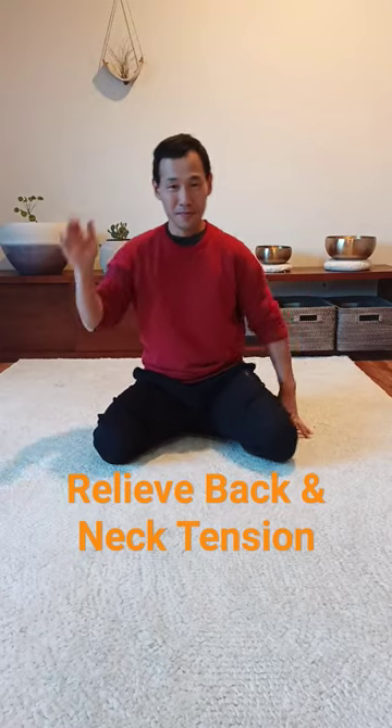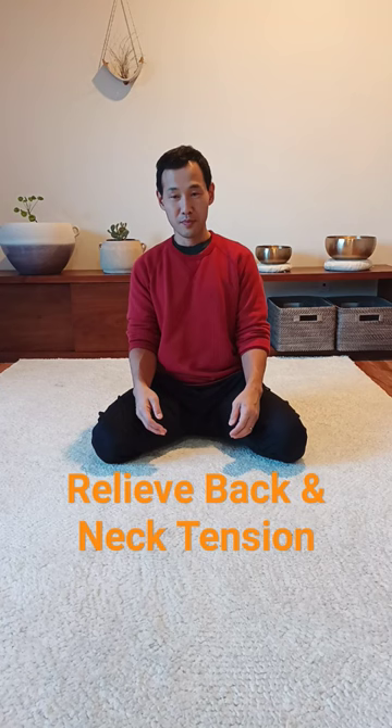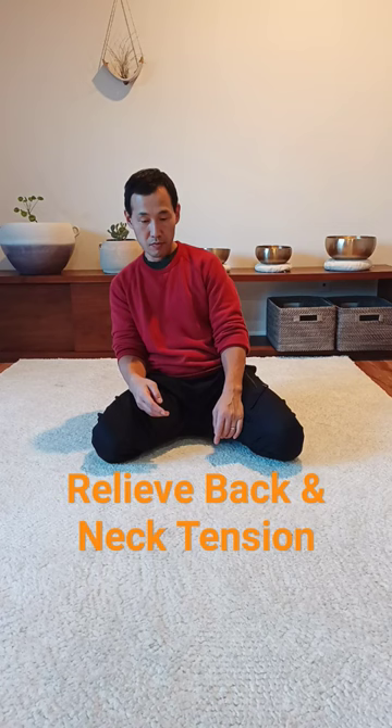This simple exercise can reduce tension in your low back and your neck. You can do this one in Seiza sitting as well as sitting in a chair. Wide stance, have your arms resting on your thighs and start making a circle around your pelvis.